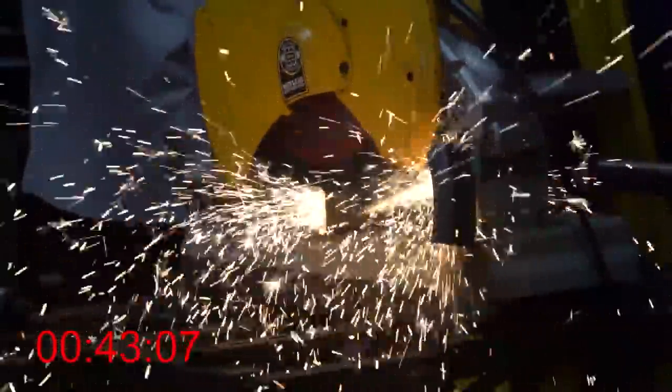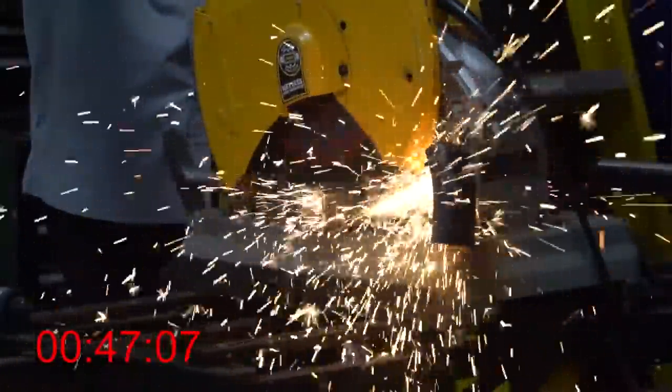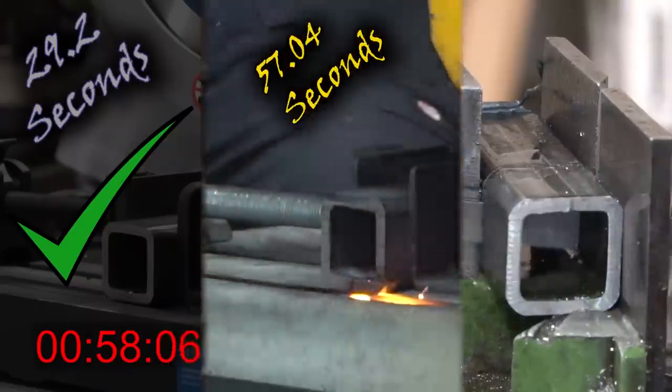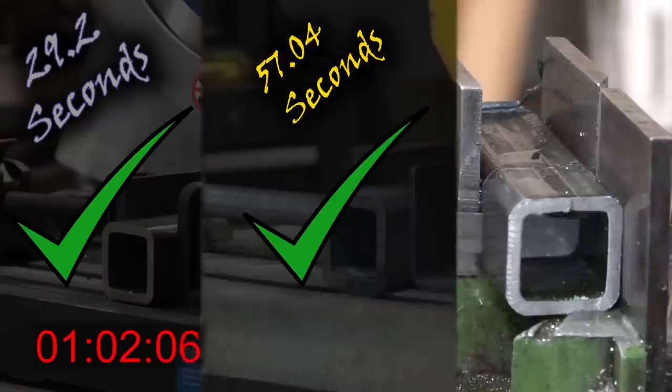Let's take a look at the chop saw. It's also definitely loud — maybe not as loud as the Evolution saw, but it's definitely getting some action done. Sparks flying through it, the whole works. 57.04 seconds.